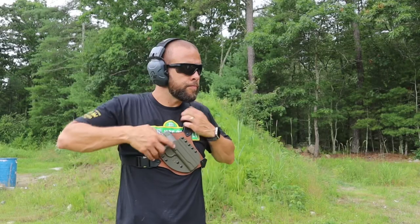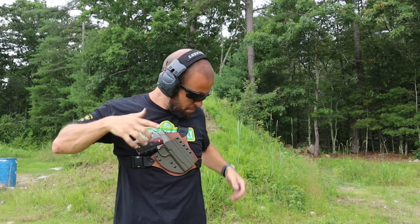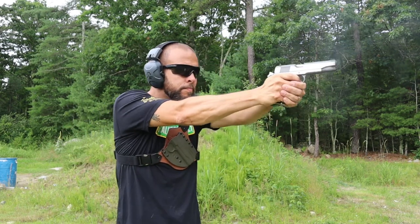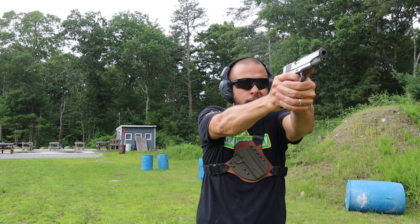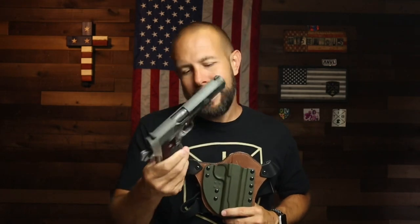Advantages of a chest rig: comfort is a big one compared to carrying inside the waistband — having it on the chest is a lot more comfortable, especially when you're backpacking or hiking with a lot of gear, since a backpack makes a hip-mounted holster very hard to access. It's also a lot less likely to get snagged if you're working a farm or in the yard, whereas a hip-mounted holster can easily catch on doorways. It also allows you to carry a much larger or heavier firearm — I got it in my 1911 — because the weight is supported over your shoulders rather than on a belt, so no sagging.